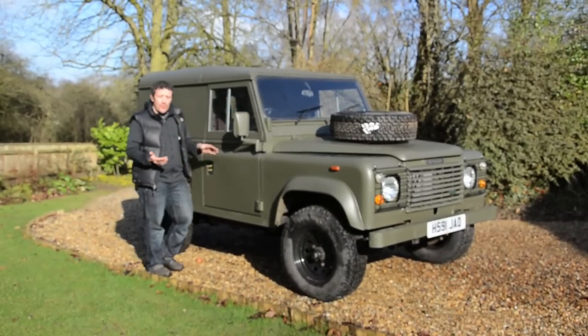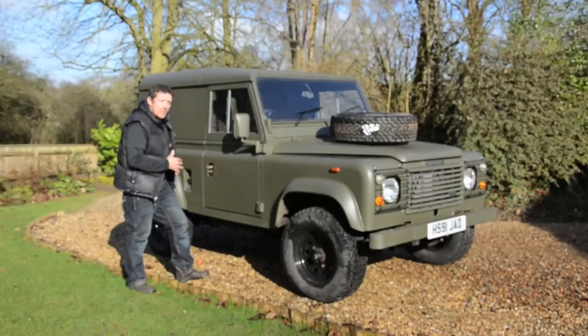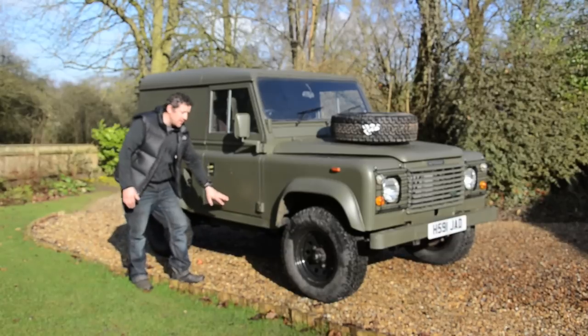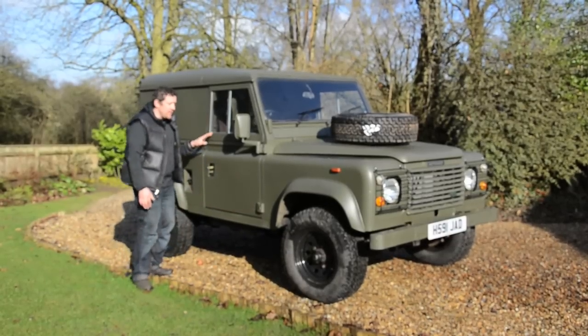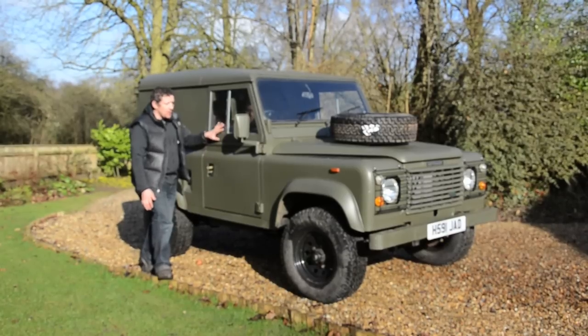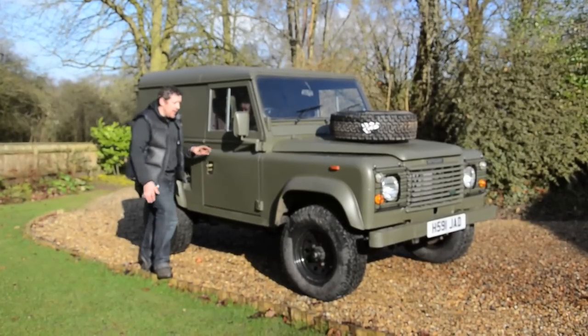As we've said in some of our previous videos, there are a few areas on a Defender you want to look for corrosion: the rear crossmember, the bulkhead tops, the corners, the bottoms, and also the bottoms of the doors because they are expensive. What we've done here is we've actually retrofitted some Series 3 door bottoms and tops — they're brand new and they've come from Britpark.